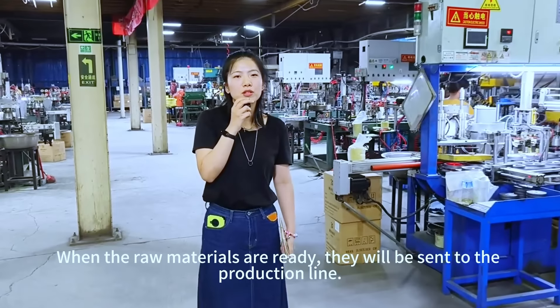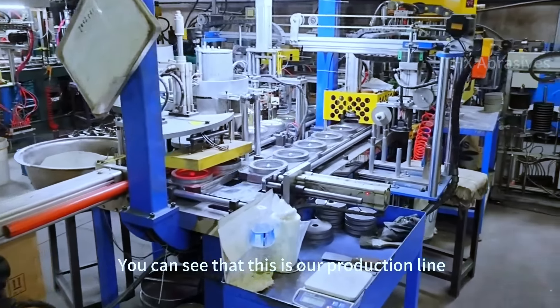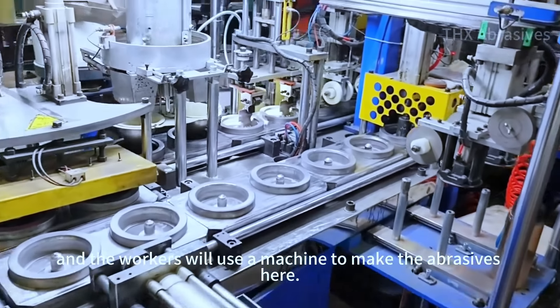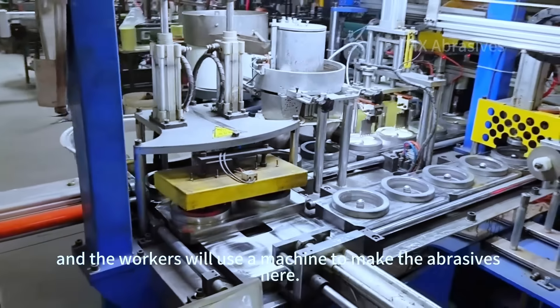The raw materials are ready. They will be sent to the production line. You can see this is our production line and the workers will use a machine to make the abrasives here.